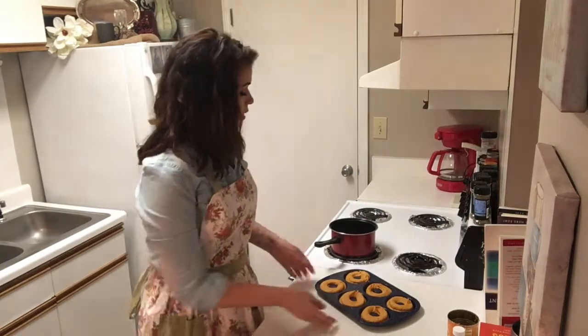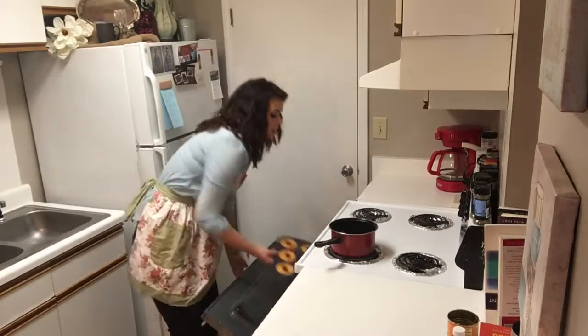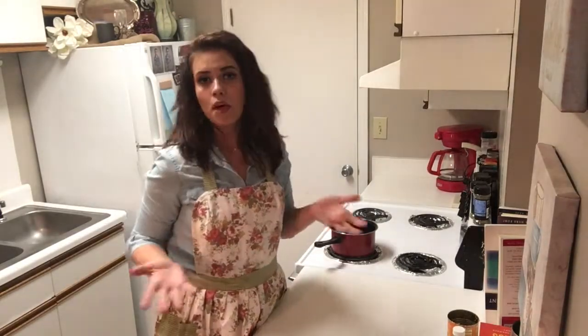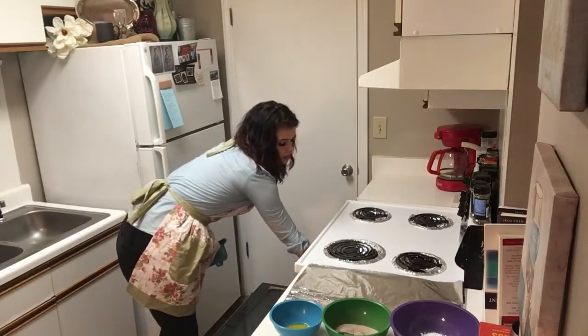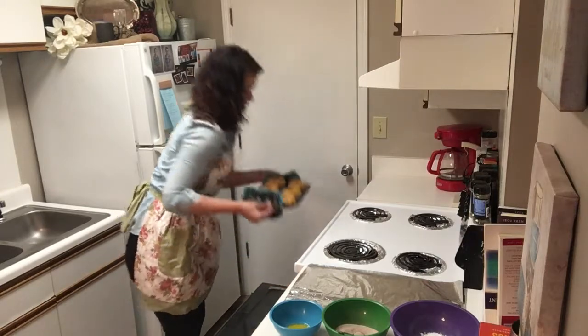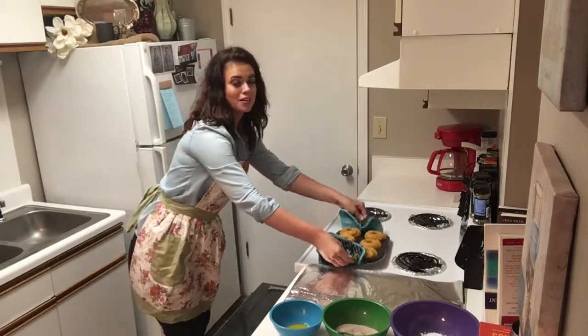All right, now enough of that. Let's go ahead and put these in the oven for five to seven minutes. Once those come out of the oven, we have just a few more steps — very, very simple and we're done, super easy. All right folks, these little beauties are ready to come out of the oven. So proud of my creations.